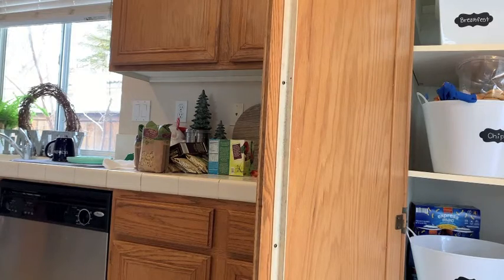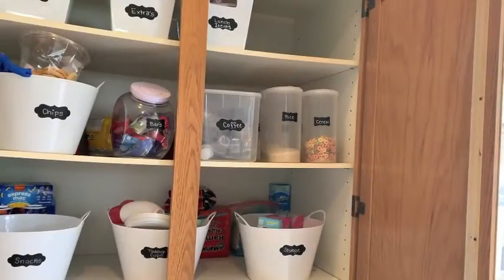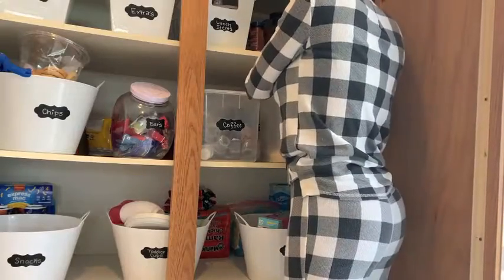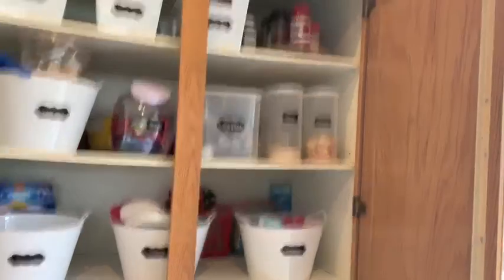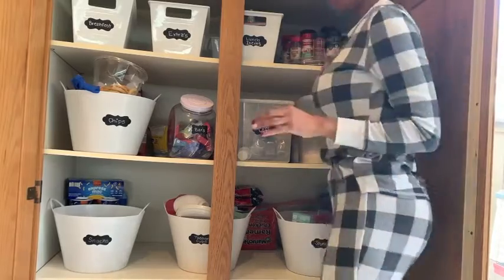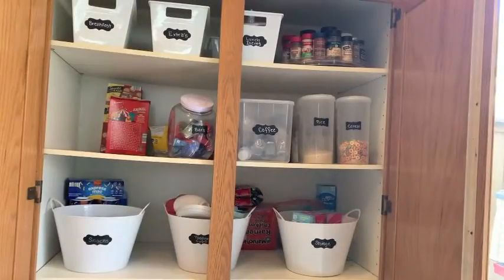You're also going to see in this video that some things just weren't working in the spot they were in, and that is fine. Organizing is a growing process — you're going to change and develop as your needs change. I put the little spinner, the lazy Susan, in one spot but I thought it would be best in another spot, so later in the video you'll see I changed that. Do what's best for you and your family. You're not just going to organize once and be done; you're going to have to develop and change things as you and your family's needs change. That is a normal part of organizing.